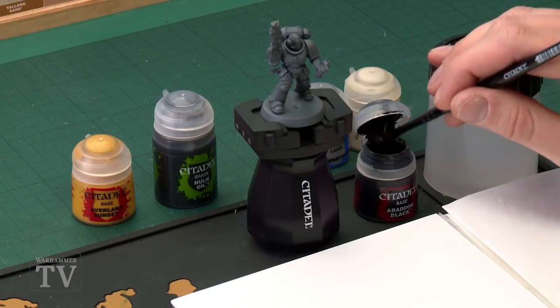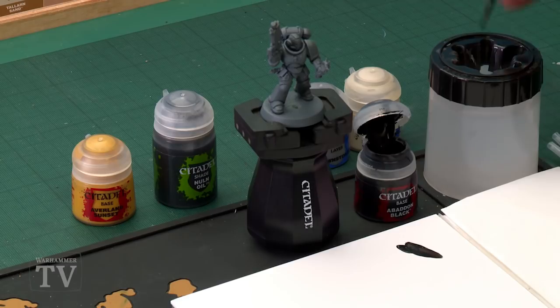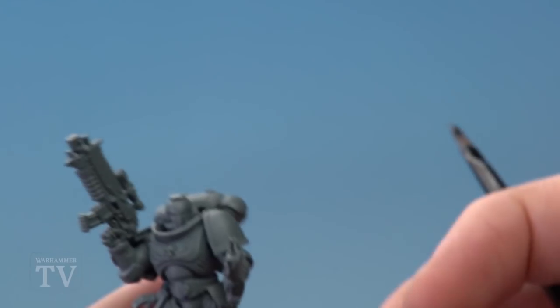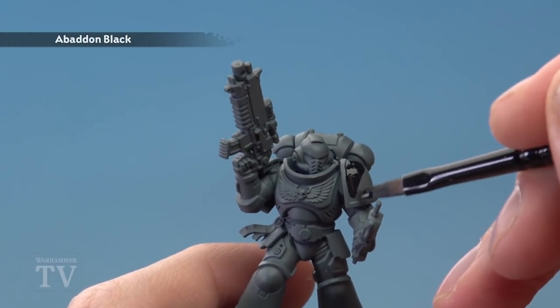The first paint we need is Abaddon Black, and I'm going to be applying this using my medium base brush. As always, use your palette to get your paints ready, thinning them down with a little bit of water so they're nice and smooth. You want to get to about this consistency, and once you've done so, all you've got to do is block in the insides of the shoulder plates, not worrying about the trim for the moment.